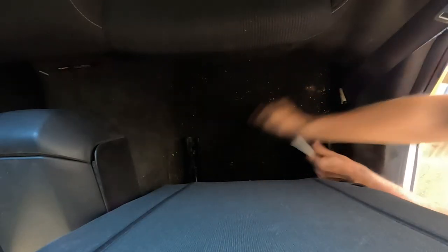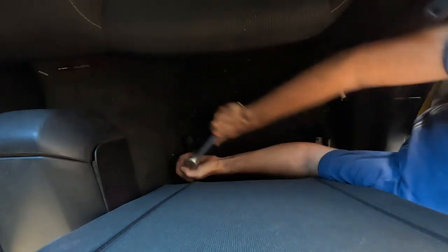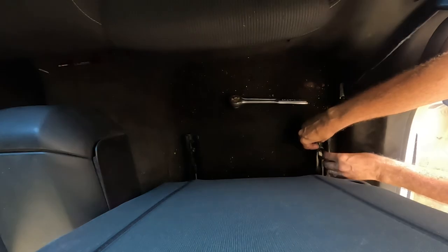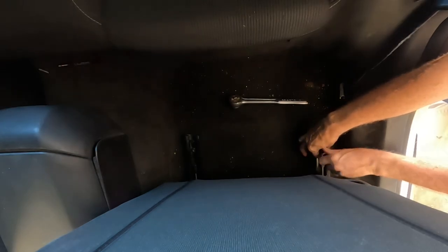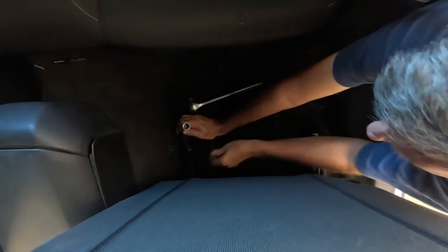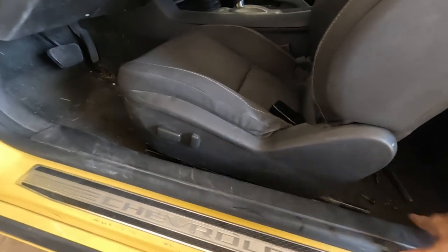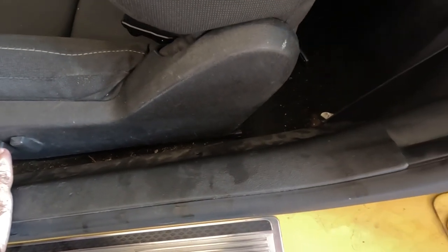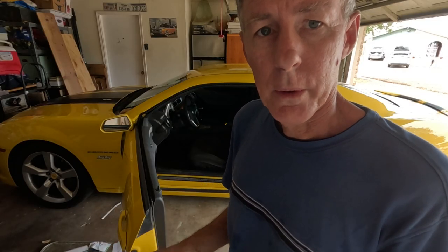I'm going to start with a ratchet and a socket. Once the bolts are removed, we're going to move the seat back just enough to cover that tracking right there. So now to get the seat out, tilt it forward and lift up.